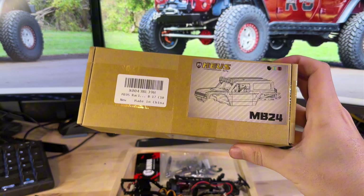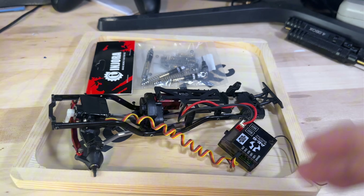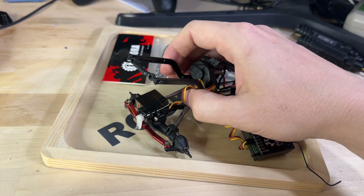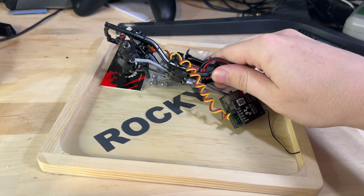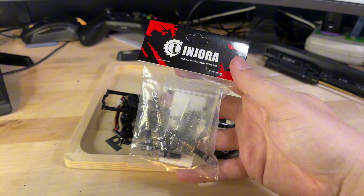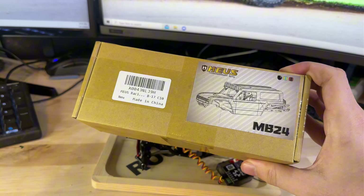We've got our MB24 kit — we went ahead and picked up the all-white just because it's super clean. Then we've got ourselves a donor SCX24; we pretty much just need the motor, transmission, and electronics, as well as the axles and steering servo off of this rig. Beyond that we don't need much else, but I did go ahead and pick up a new set of shocks from Injura — I'm a big fan of these shocks and I have them on a few of my other SCX24s.